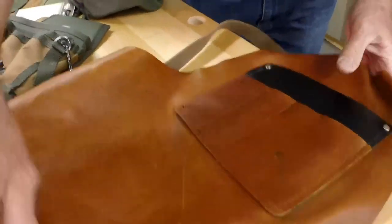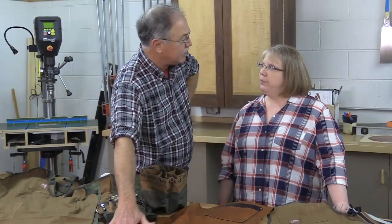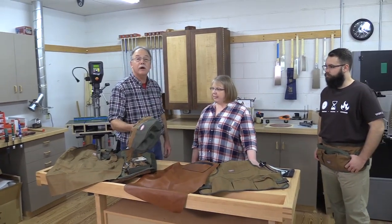This is my turning apron because it doesn't have low pockets that load up with chips — nothing to catch. Excellent product.